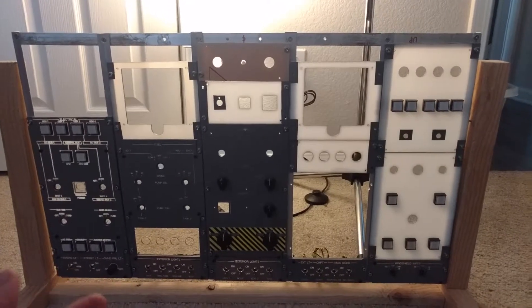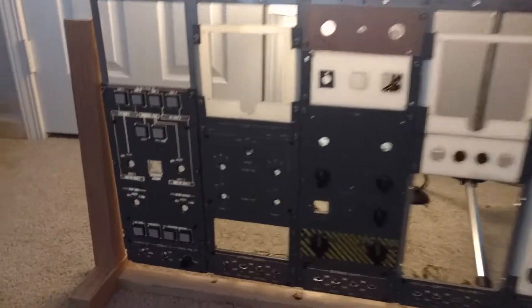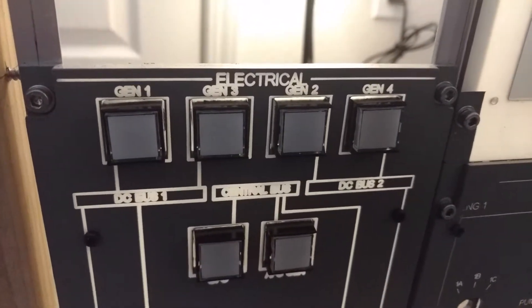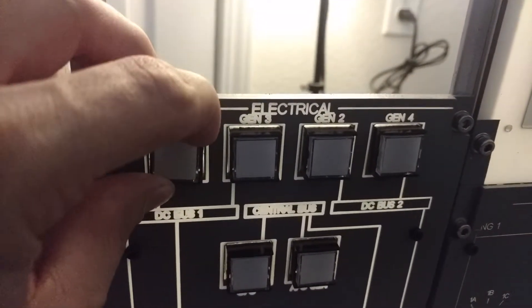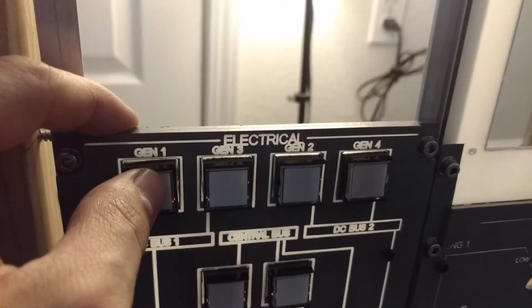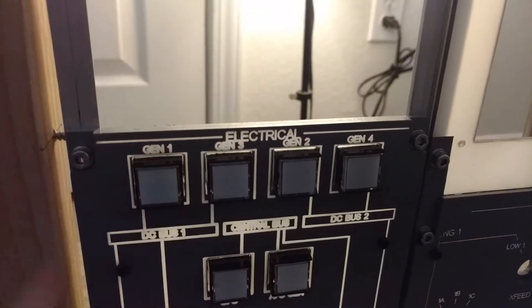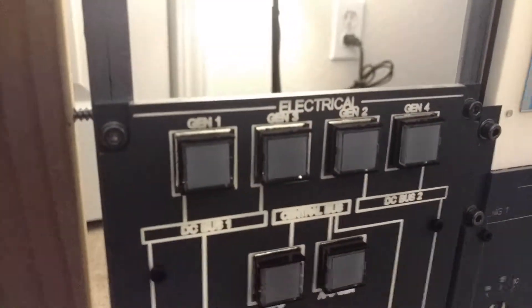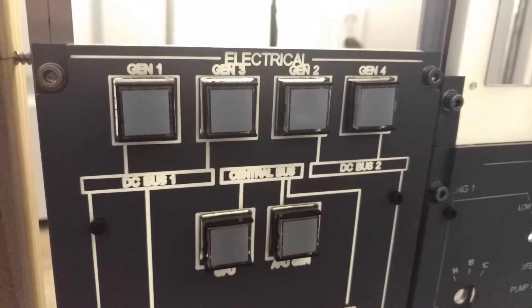I'm not sure if this is going to be the final thing of what I use, but let me just show you. So here are the buttons — these are 16 millimeter square momentary push buttons. I meant to buy the latching, but I bought the momentary instead. But that's okay, I'll figure out how to deal with that at some point. Sorry about all the shakiness here — I'm actually doing this from the cell phone today and not a GoPro.